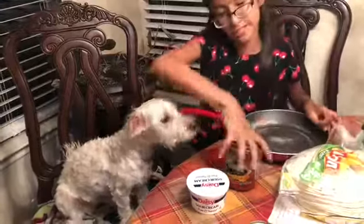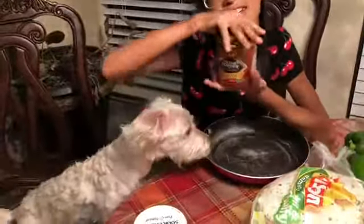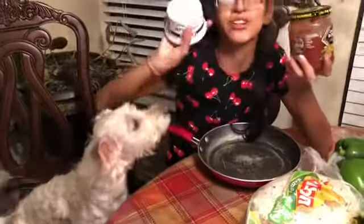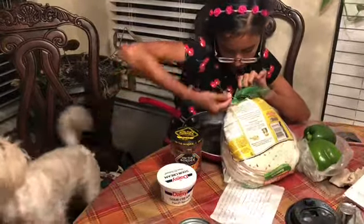Okay, so this is totally optional, but you can either add some salsa or some sour cream. We're going to start off by getting our basic quesadilla in.